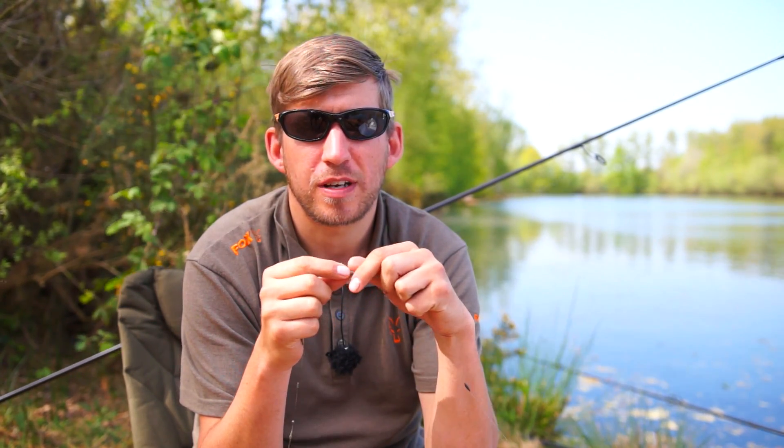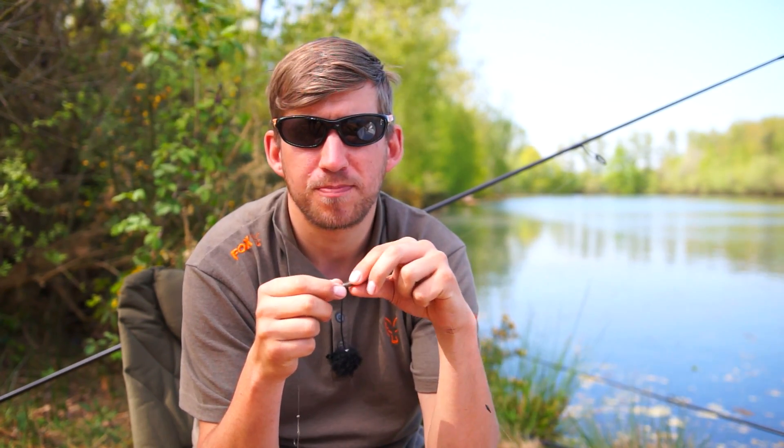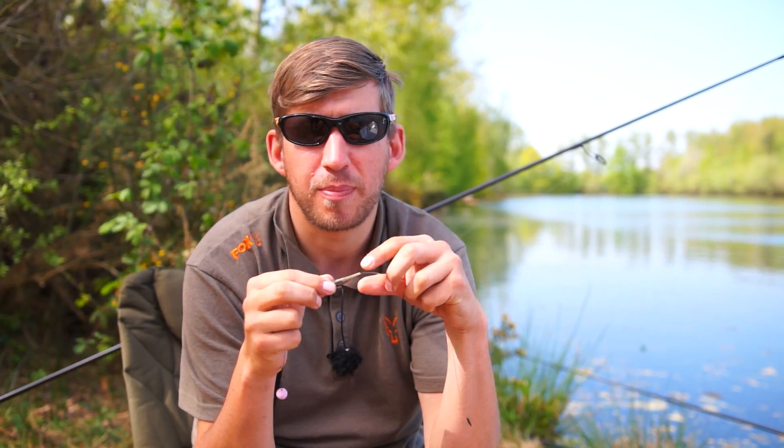Another new addition to the Edges range for 2015 is the drop-off lead plug, which is designed to work in conjunction with the Edges inline lead drop-off kit. I'll now talk you through how it works and the benefits of that.